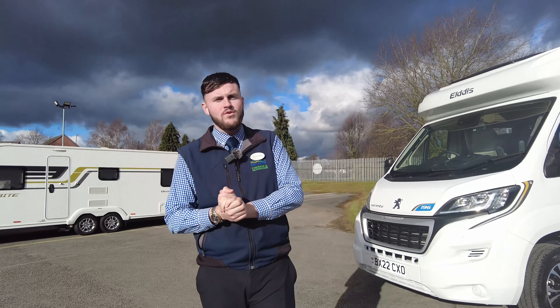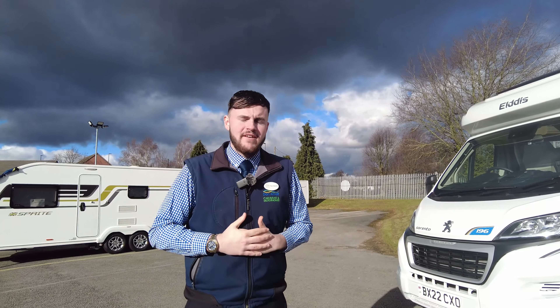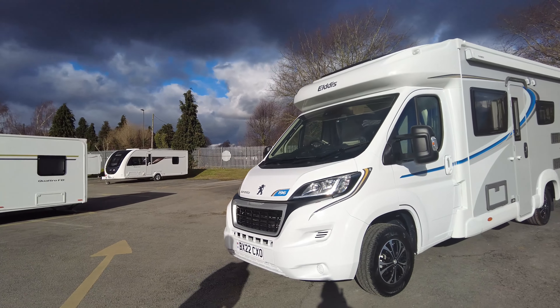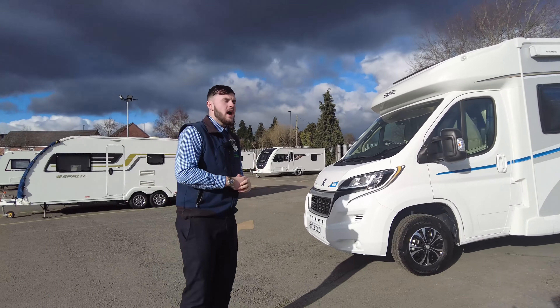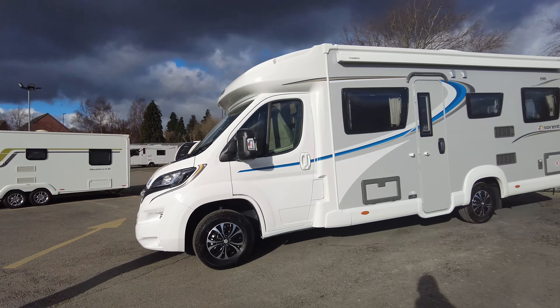Hello there ladies and gentlemen, welcome to the Donaymont Showground here in Derby. My name's Tom and I'm very excited to show you around our latest arrival. This is an Eldest Sorento 196, 2.2 litres on a 140bhp engine. I'm really excited to show you around it today.